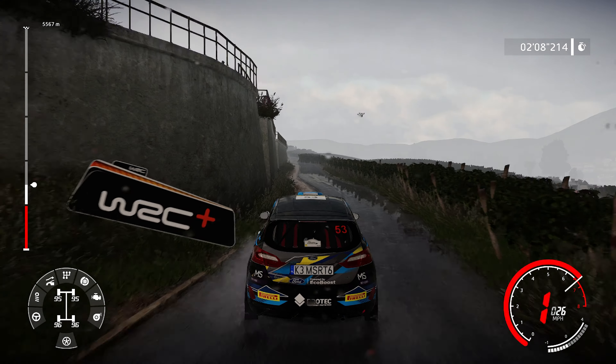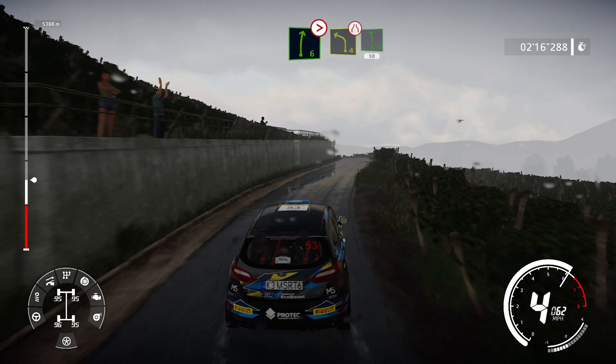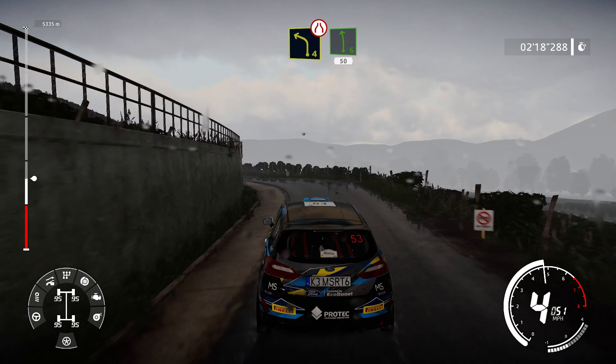For flat left, into right 6, bumpy. And flat left, into right 6, tightens. And left 4, short, narrows into left 6, short, 50.